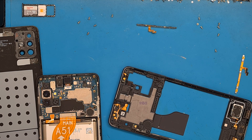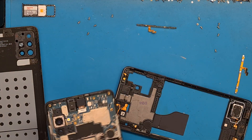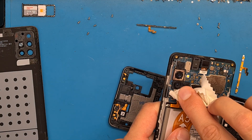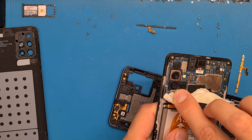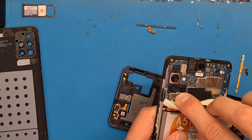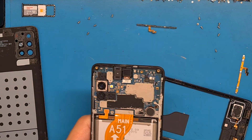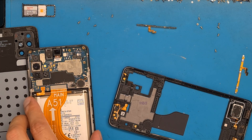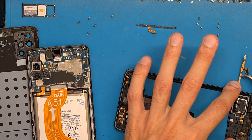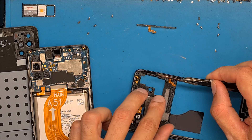We are going to clean using a little isopropyl alcohol, cleaning this area. But it doesn't look corroded or oxidated, so let's get the new power button in place.